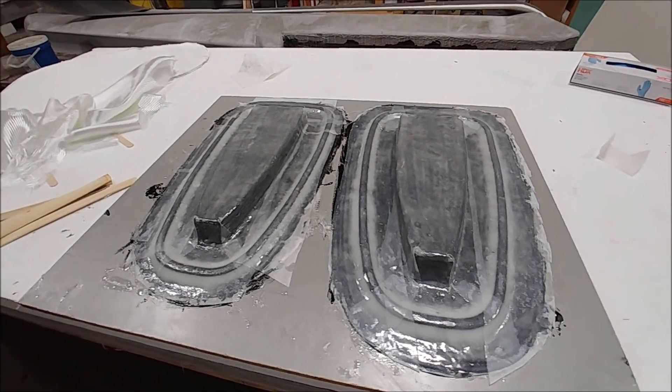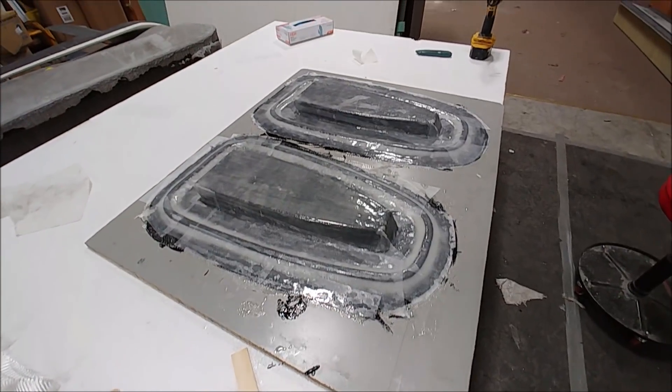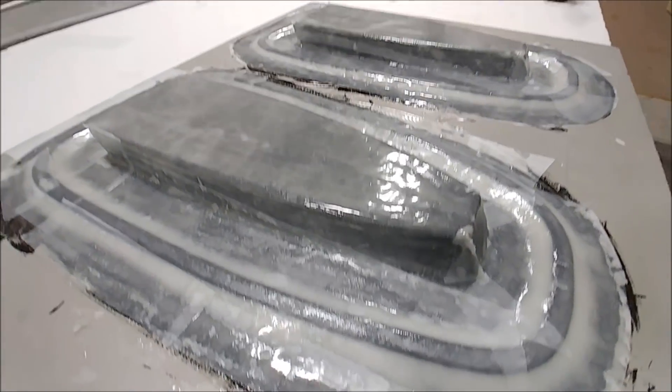And here Devon's got the molds underway for those two ribs that I forgot about or missed out on when we were creating all the others — one for the left and one for the right wing.